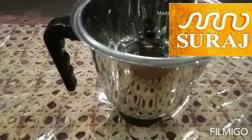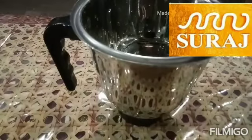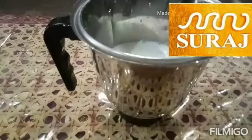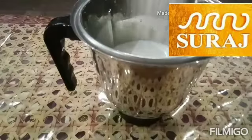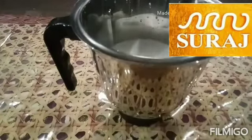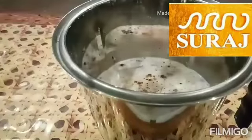Take a jar and add the ingredients. First is milk, then sugar — it depends on your taste — and the cocoa powder. Add some chocolate syrup.